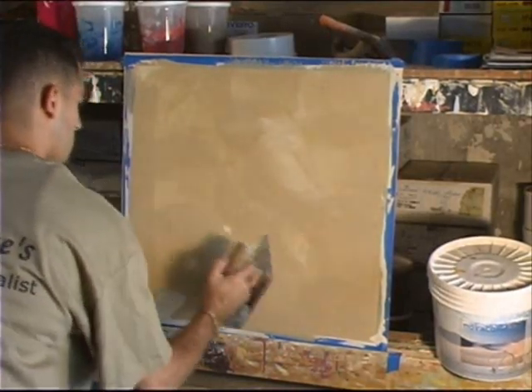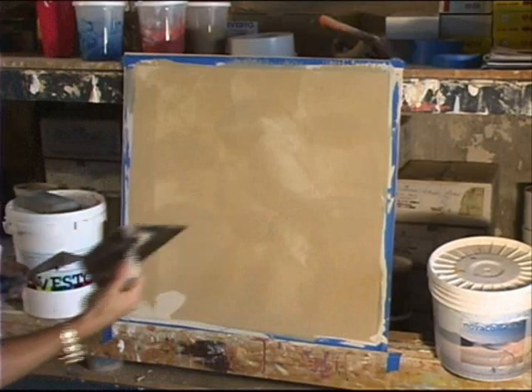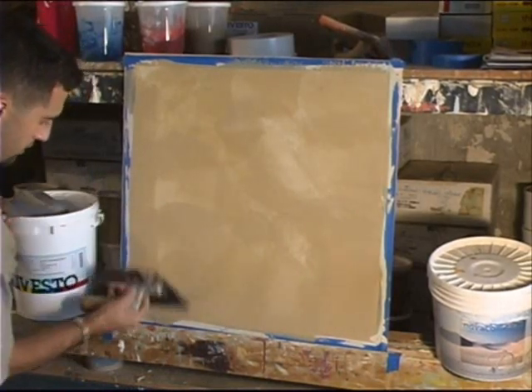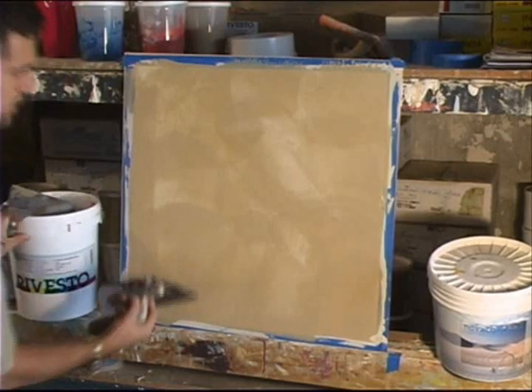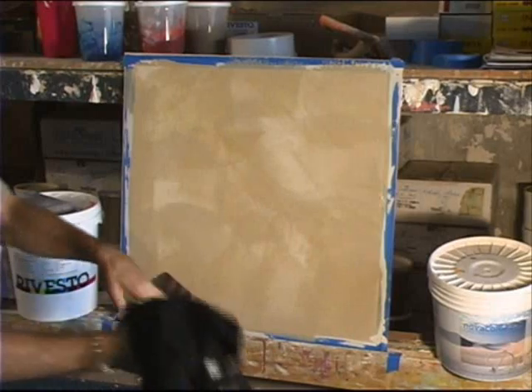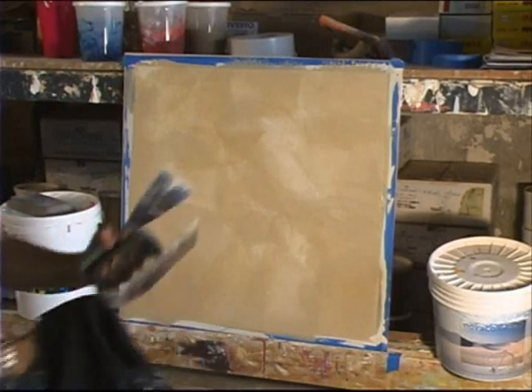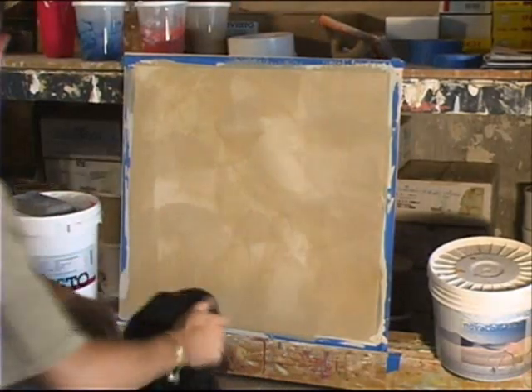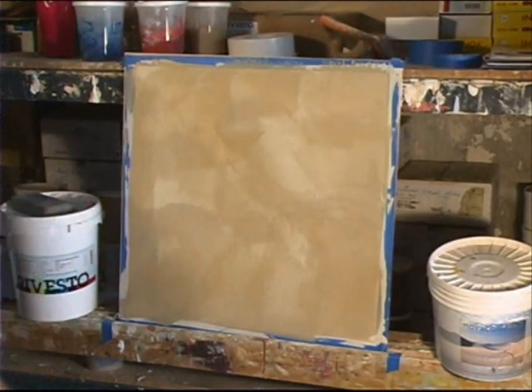Now, when your second coat is perfectly, very, very smooth, it doesn't require a whole lot of material on your third coat, and you can see that he doesn't need to use a lot of material on his third coat. Now, we're purposely sticking with his application, because what he wants to do is come back and actually clean off his trowel, and then start to polish this third coat, but not completely.